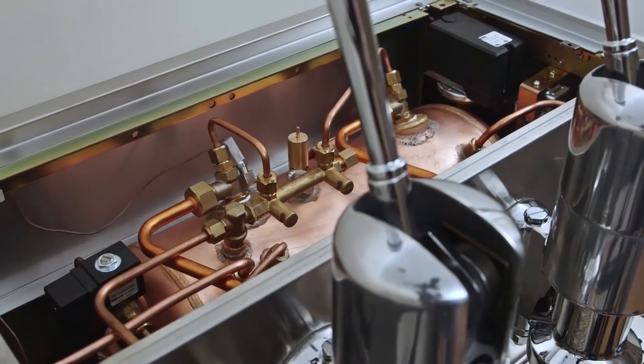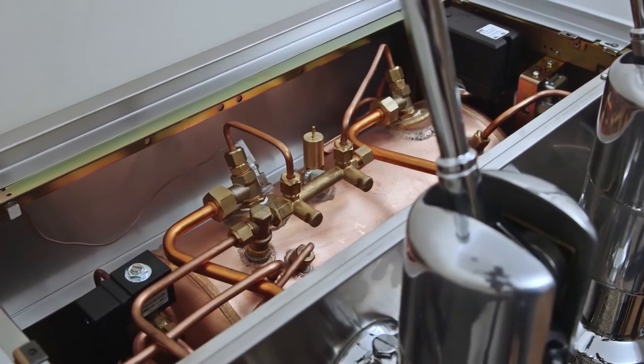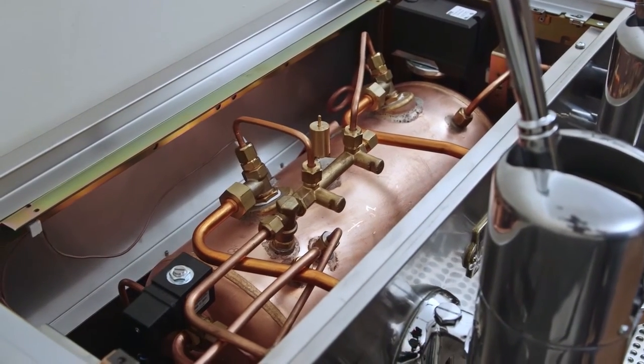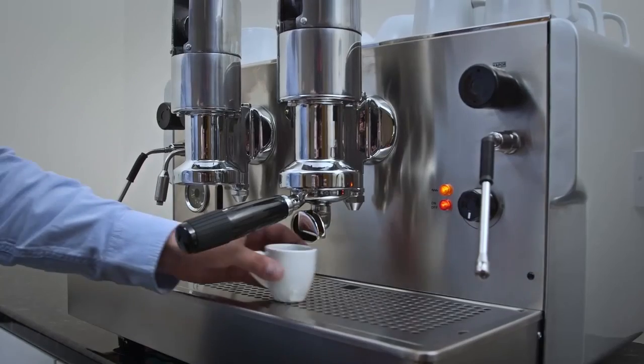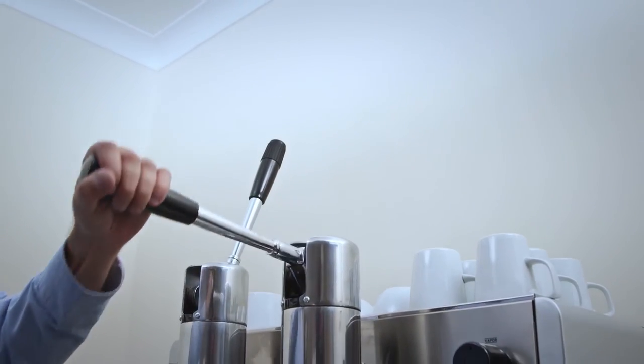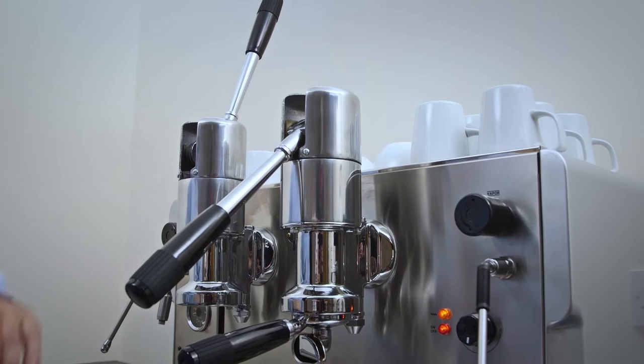The two group model has a 13 litre copper boiler and the three group an 18 litre copper boiler. The manually operated extraction system gives the barista total control over the infusion time.